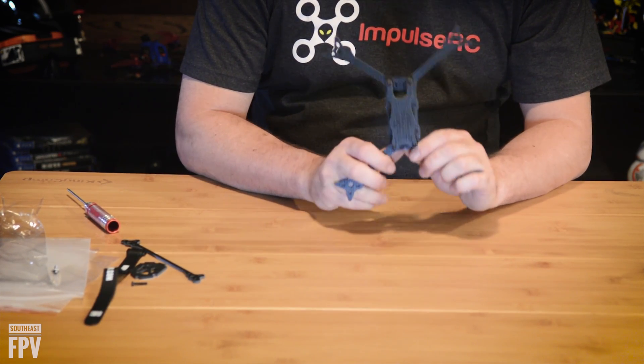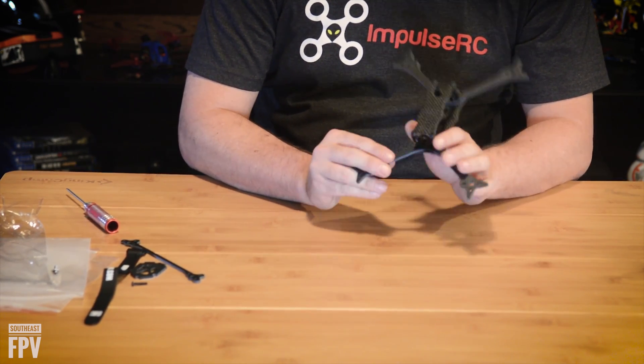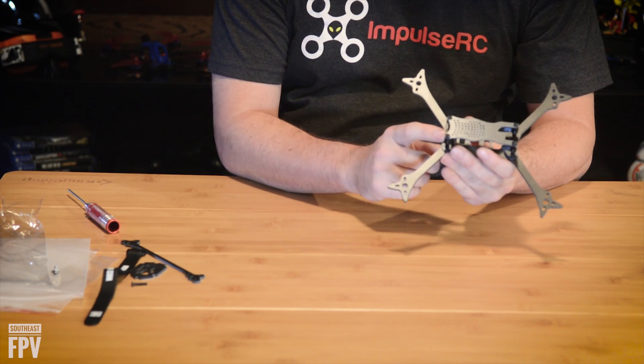One of the special things about this frame is the carbon fiber. All the flying pieces are made with Toray carbon fiber, which is the highest quality carbon fiber available. They use standard weave matte finish with a 0.5mm chamfered edge on all the parts, except for the arm plates.